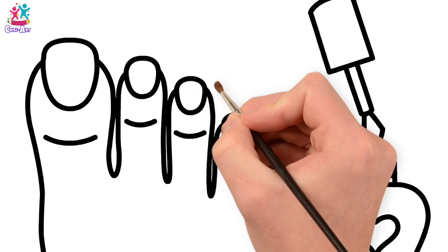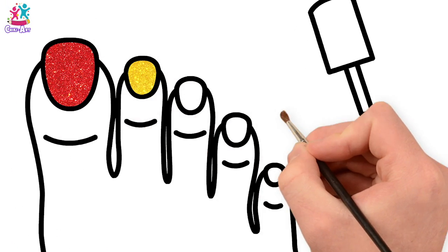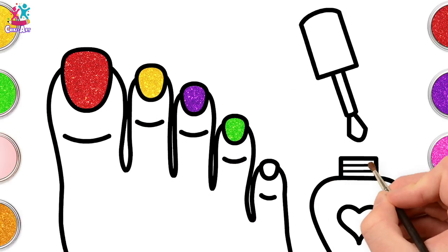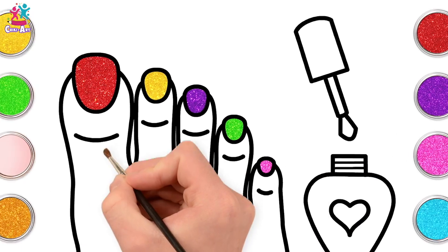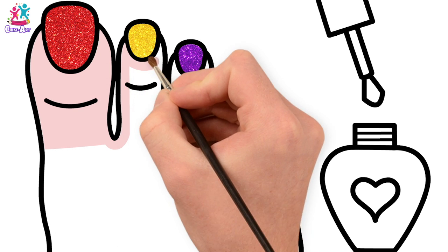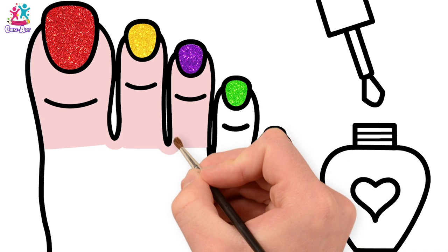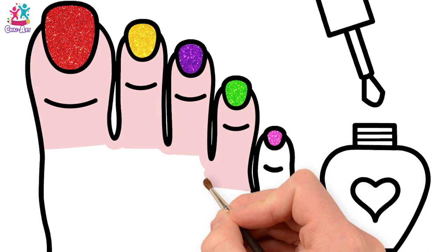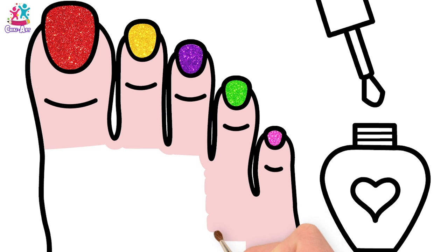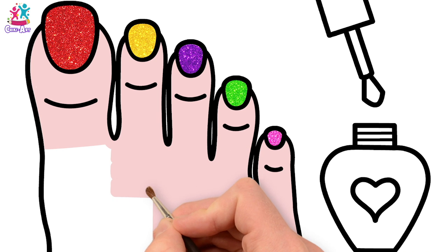We're going for red for our first toenail — that's our big toe. Yellow for the second. Purple for the third. And then green. Pink for the baby toe! Peach colour for the toes themselves. We've used a nice thick black marker pen to draw our foot — using a small paint brush will make it easier to stay in between the lines. Side to side, filling it all in. Do you ever paint your toenails or fingernails? I love painting mine — I really like sparkly colours the most!